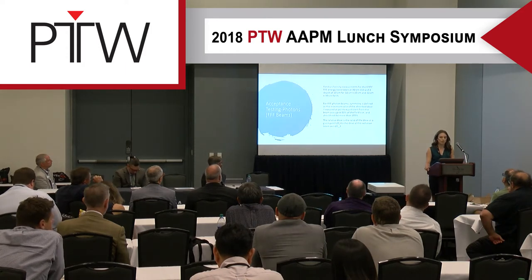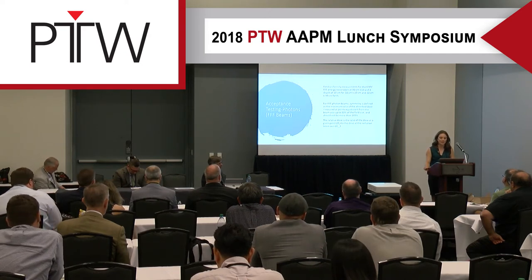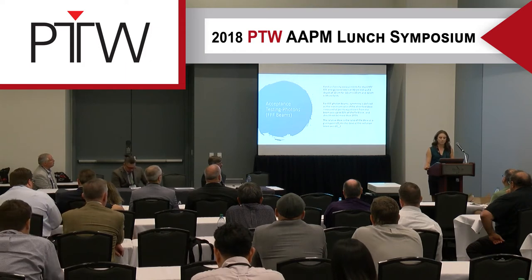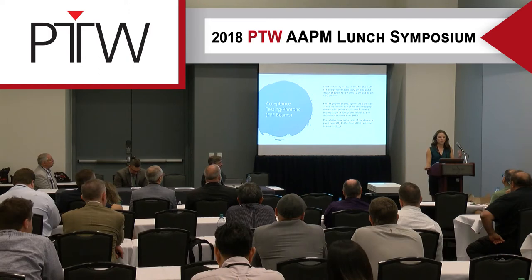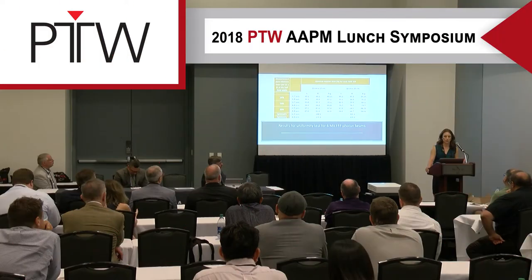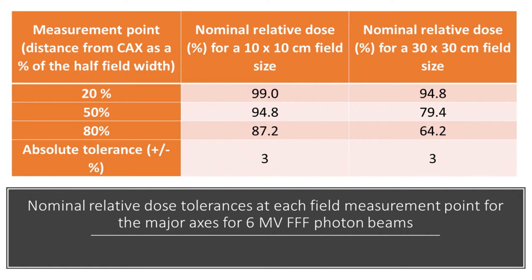We also accepted and commissioned the 6MV flattening filter-free energy. Our existing Versa is capable of 10MV FFF, but for our two new ones we just commissioned the 6MV. Measurements were taken at 90CM SSD at 10CM depth for 10x10 and 30x30 field sizes. Electra defines FFF symmetry as the maximum ratio of absorbed dose at equidistant points from the central axis up to 80% of the field size, all within 103%. For all of our results, we were well within that tolerance.